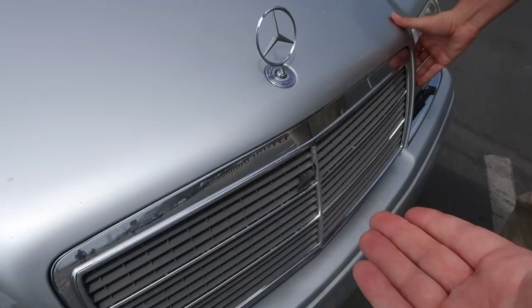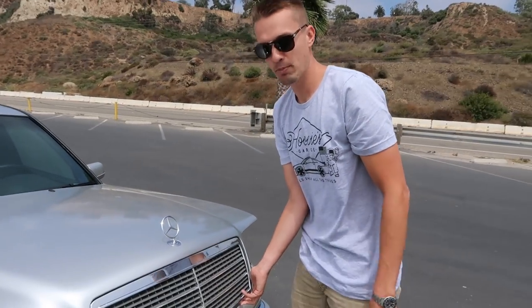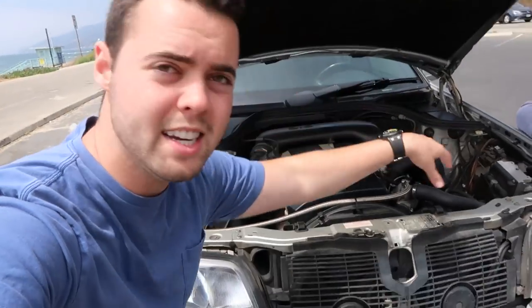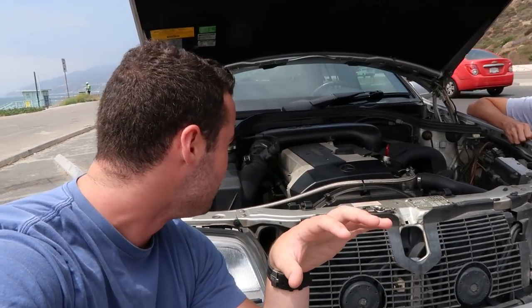I struggle to open the bonnet here, as they call it in fancy terms — look at where the release is. That looks fragile. The first Mercedes I ever had with that lever, I used it to lift up on the car and snapped it. We've got a pretty interesting project here — this was a C280 which they sent to AMG, completely took the engine out, bored it from 2.8 liters to 3.6, and now it produces around 268 to 286 horsepower.